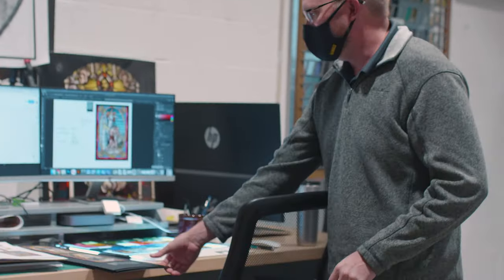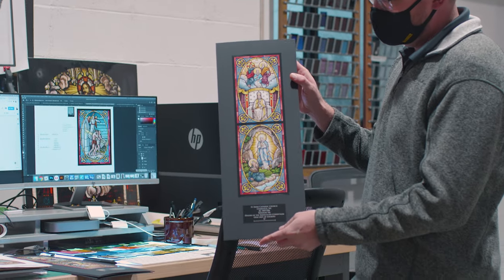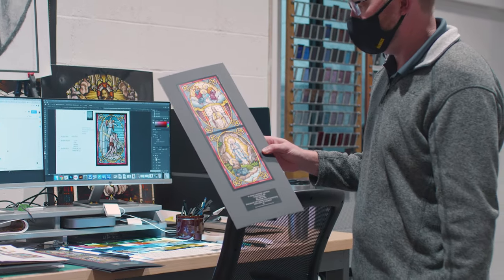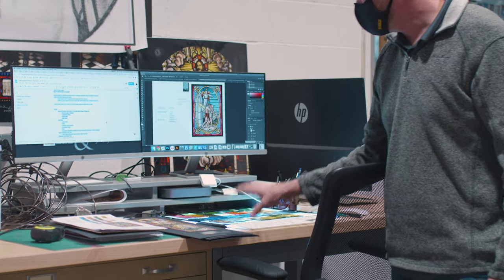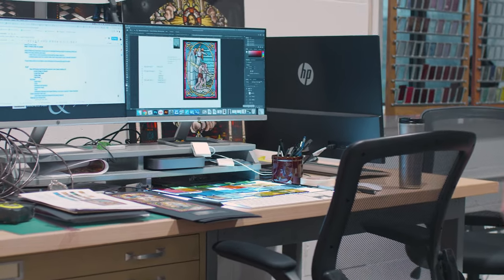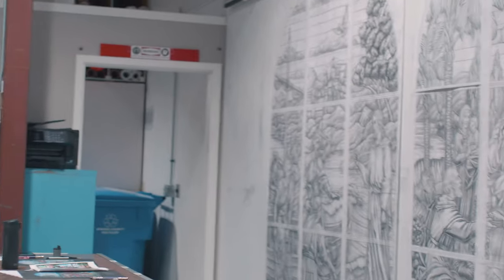So this is our design department. It all starts with concept sketches like this. We'll go through and make these depending on the story that the client wants depicted in the window. From there, they're working on glass selection here, so we'll pick out the color of glass that's going to be used.